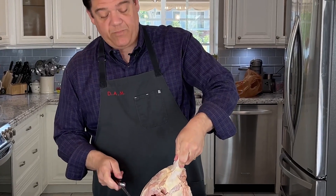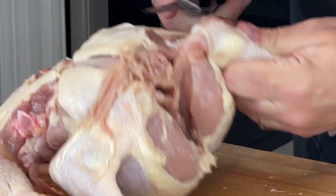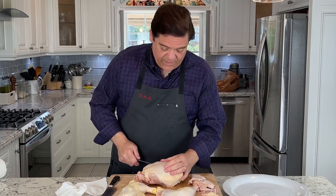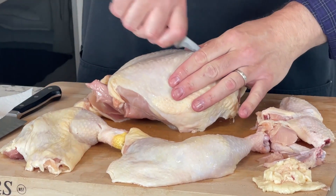With the wings you can do the same thing — hold it up. Here's one way of doing it: there's the joint, cut through it, pull the skin taut, and just make one incision.